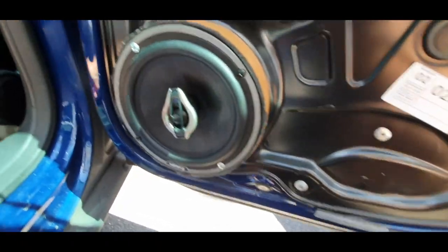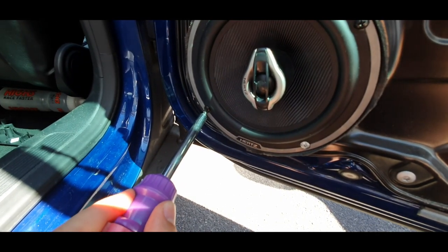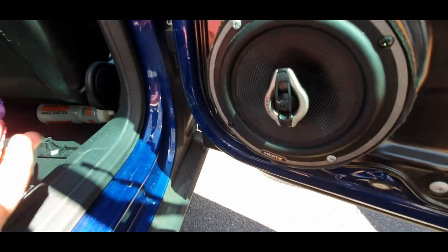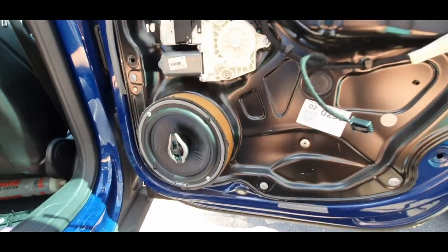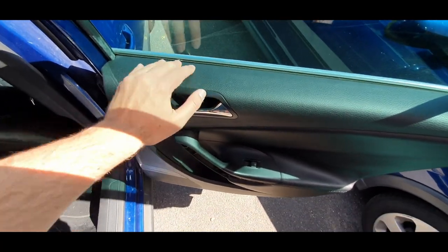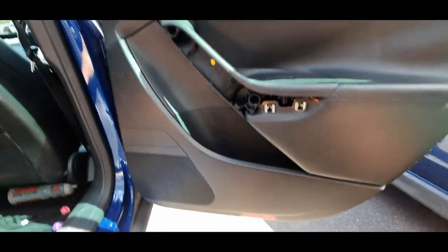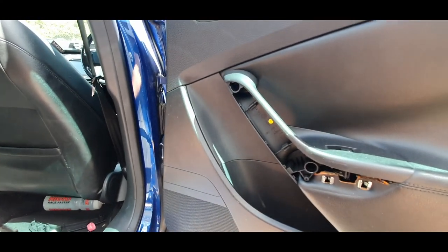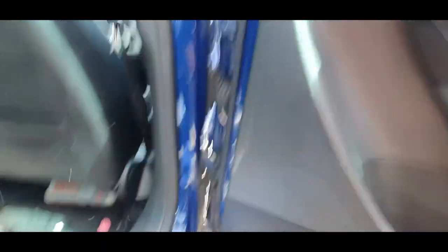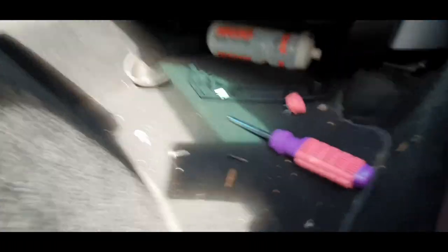I'm going to put this all back together and give it a little demo. If it sounds good I might do it to the other speakers, but if it doesn't sound much different I probably won't bother since I'll be selling the car soon anyway. The best way to get door cards back on is to start from the top — tilt it towards you, put the top in first, slide it down onto the runner, make sure it's snug against the window, then push it into the clips around the sides. Give it a firm push — it should clip all the way around.